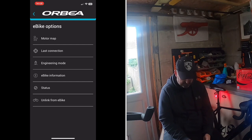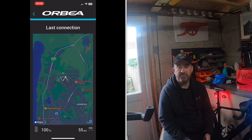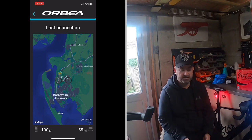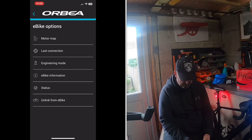'Last Connected' shows the last location your bike was connected. If your bike gets stolen it'll show where it was last seen, though obviously that's not ideal for tracking a theft. I do have an Apple AirTag hidden on my bike, which is how I handle that.